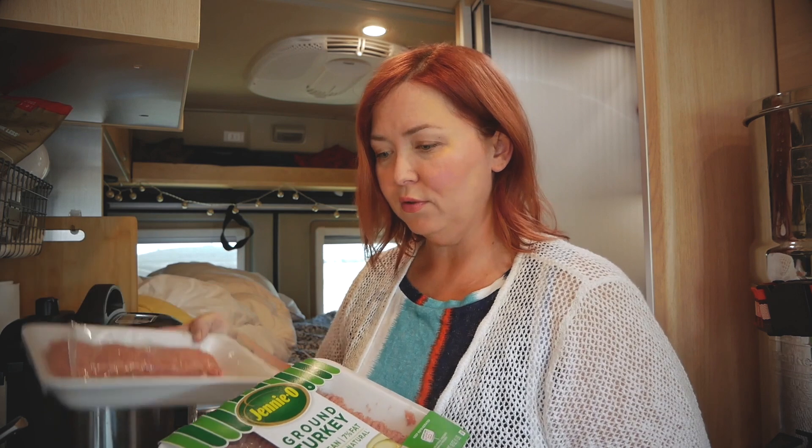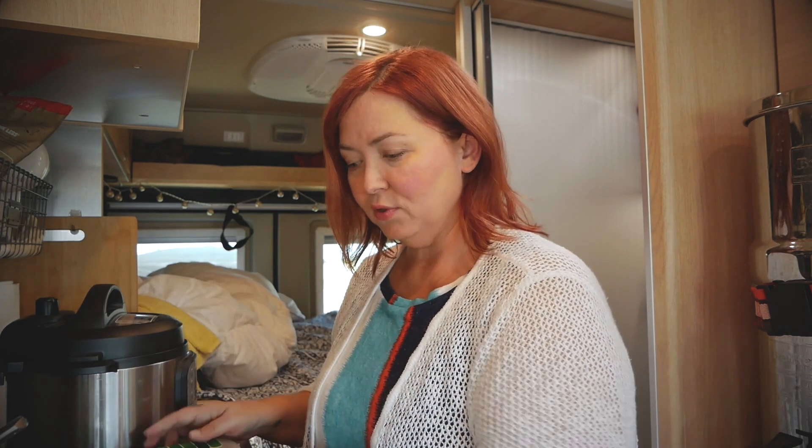This recipe is going to be a turkey recipe and what I usually do is I just switch out the protein. So today we're going to do ground turkey and I try to get the best stuff for her — no hormones, no antibiotics, the same stuff that I would get for myself because it's just better for her. So I have a pound and a half of that today.